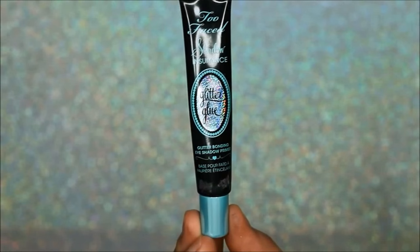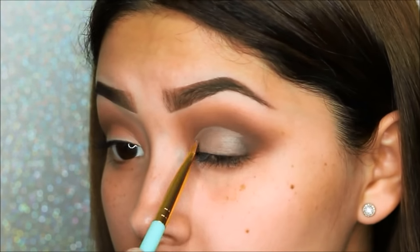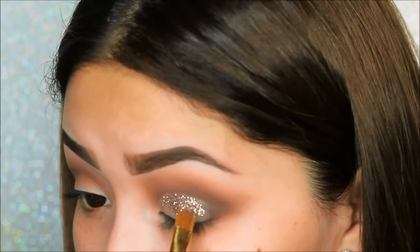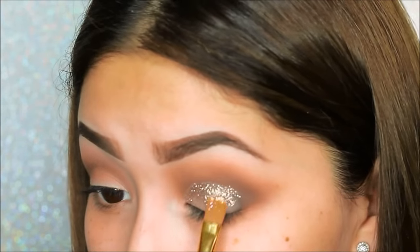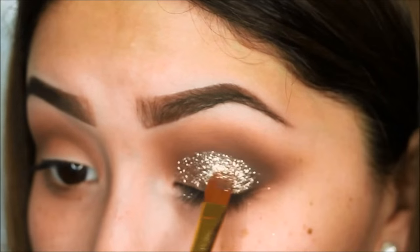Then we'll be taking the glitter glue by Too Faced, which is my holy grail. This will be going on top of that concealer and will act as a base for the glitter. We'll then be taking the NYX Face and Body Glitter in number 08 and with the flat brush applying it where we applied the glitter glue. To get a really nice coat of glitter, I recommend applying it right after the glitter glue so you can get as much glitter onto the lid as possible.